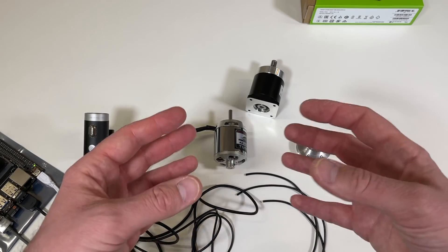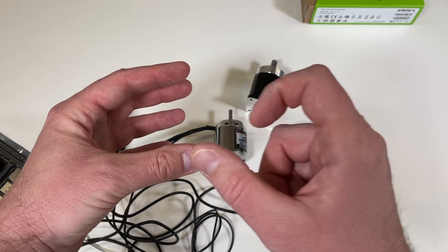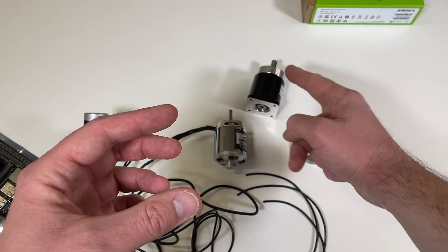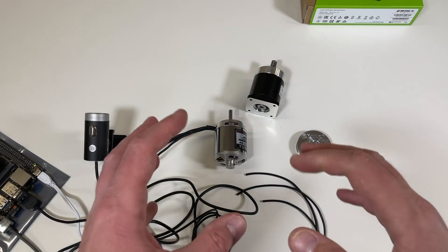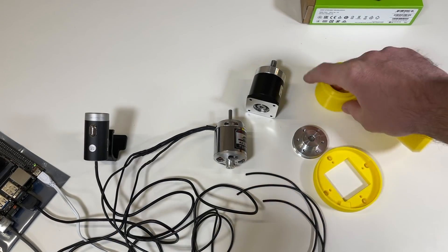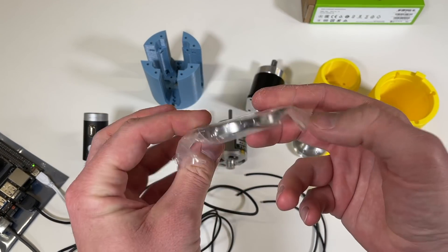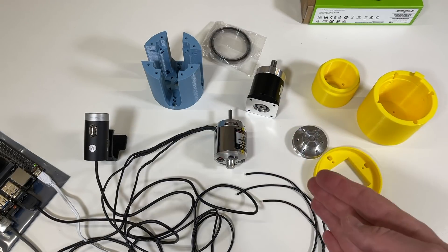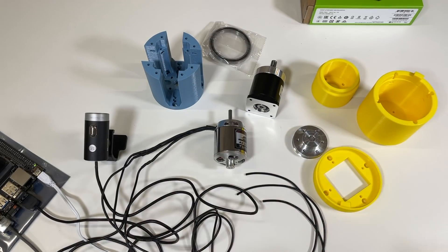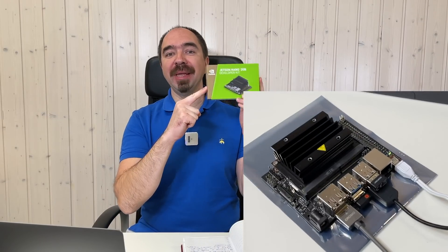Now from all of this we need to make an actuator — one package with the motor, the encoder, and the gearbox. For this I already 3D printed a couple of pieces. Let me show you — there's also a bearing. For the moment it's hard to understand how it's going to look, but you will see this. Just wait a minute.